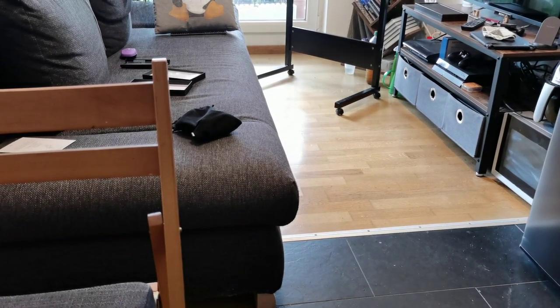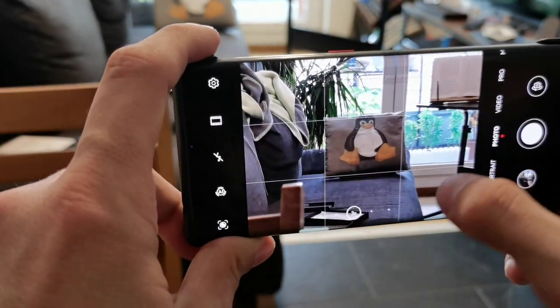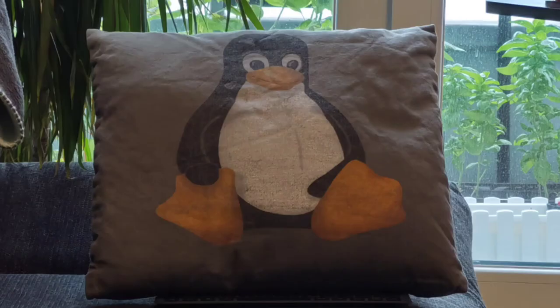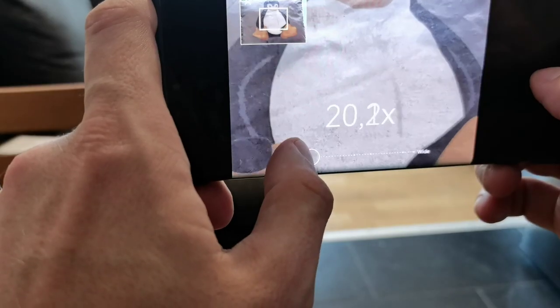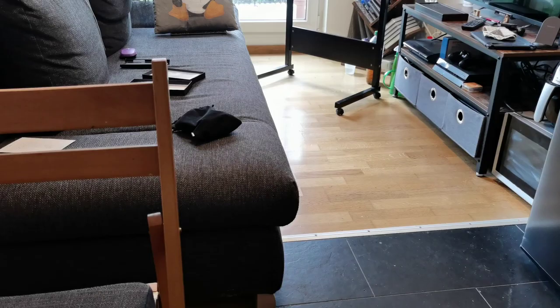The next one is the Mate 30 Pro. Three times shot, five times shot, let's go to roughly 10 times — much more stable as you can see. And we can go even to 20 and 30 times. You can see the pictures as well and tell me which one you think looks better.